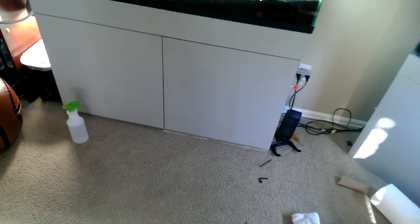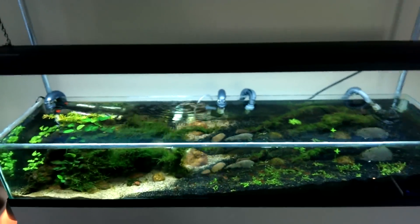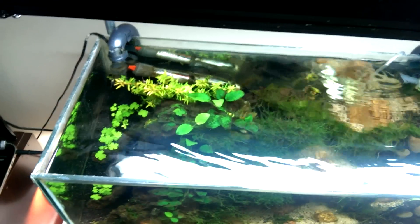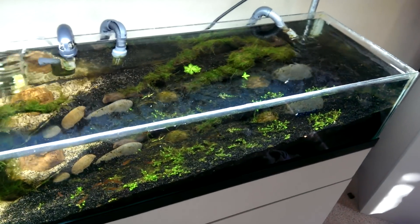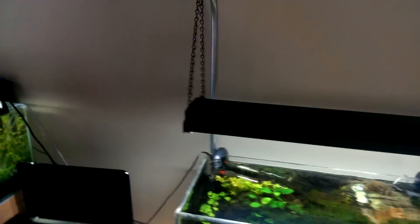It was worth it though — I like it. It gives an open top to the tank so you can look down into it and see all the plants and stuff, which is what I had originally planned on doing. I just put it around the entire light fixture and it's working pretty good.